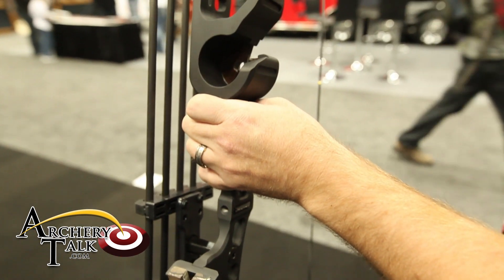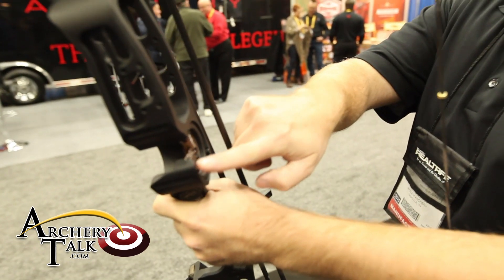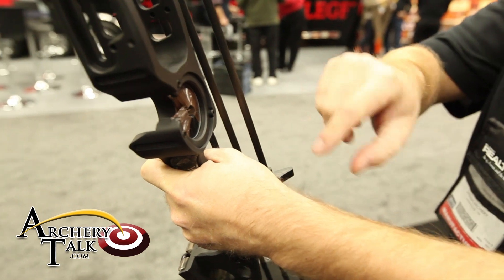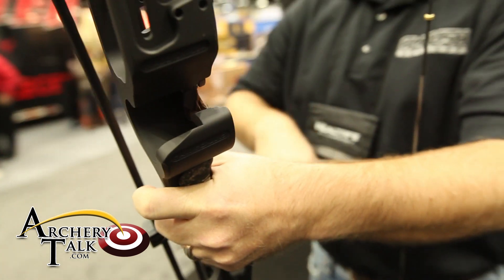A really cool and unique feature about the bow is the way that this capture rest is incorporated. You can actually pull out these three screws right here in the back, pull the regular hunting biscuit out, and replace it with a bowfishing biscuit.